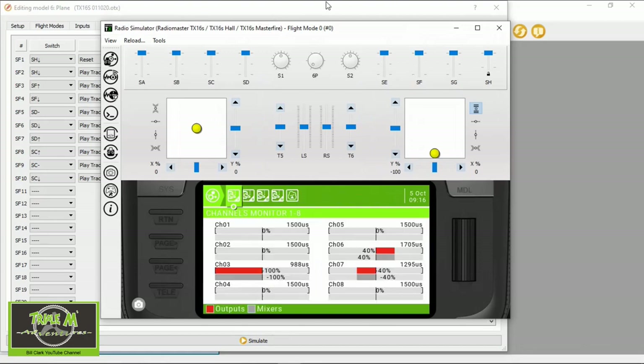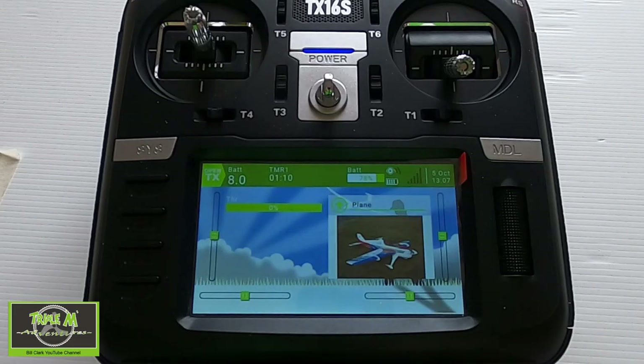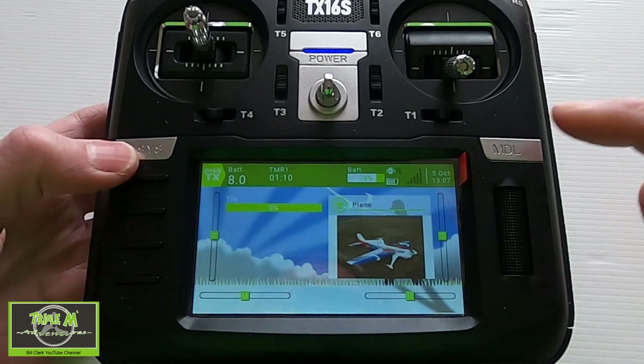Let's go back into simulation — hit the Model button again and there we go. That's the settings for flaps in Companion and you can just restore these models back to your radio to use them. Now we're going to switch over to the radio and I'm going to show you the settings in the radio itself, just in case you don't want to use Companion.